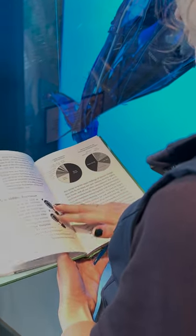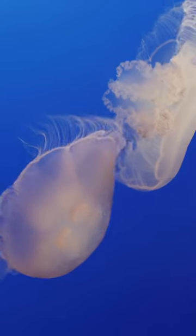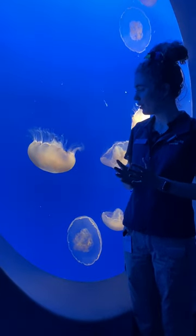This exercise is called balloon breathing. Here at the aquarium we like to do this with our jellies. Slowly breathe in and out as the jellies undulate.